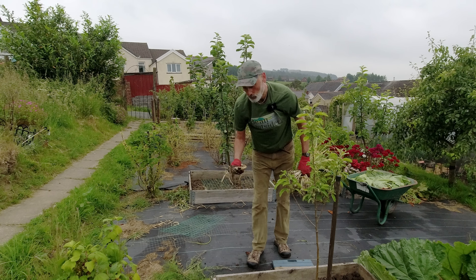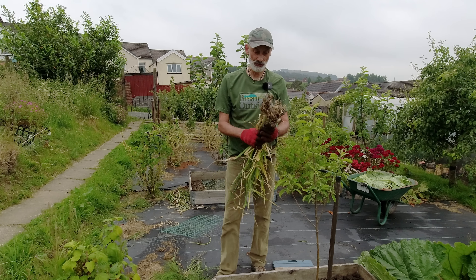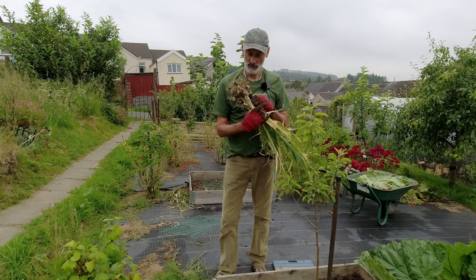It's hot. Far too hot to be gardening, but it's a good opportunity to sit in the back garden in the shade of an umbrella and prepare some rhubarb.